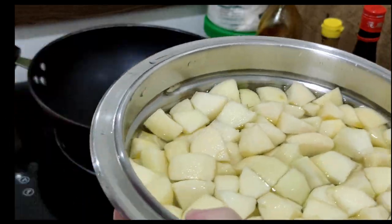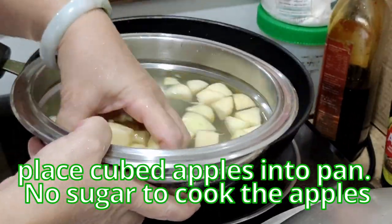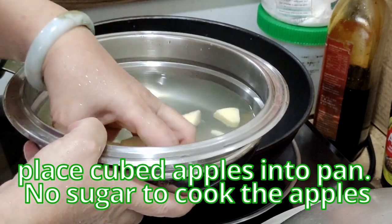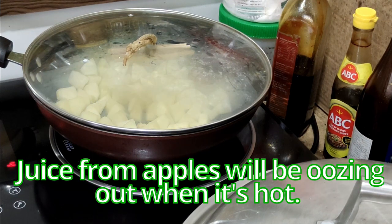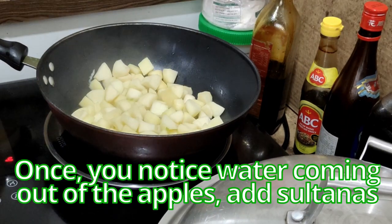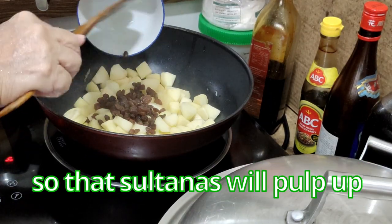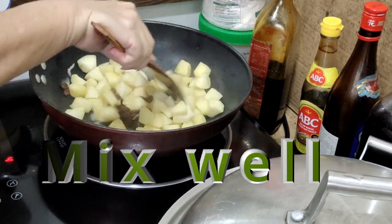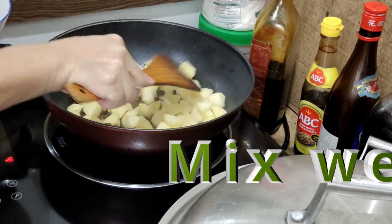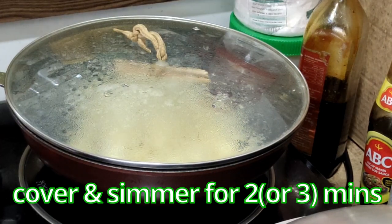I'm moving the apples into the pan. What I need to do is just soften the apples — there's no sugar to cook. Turn on the heat and cover it for a while at medium-high. The juice from the apple will be oozing out when it's hot. Once you notice water coming out of the apples, add in the sultanas so that they plump up. Cover again, lower the heat, and let it simmer for about 2-3 minutes.